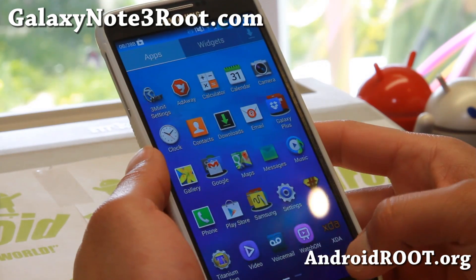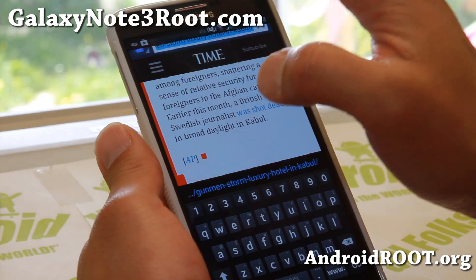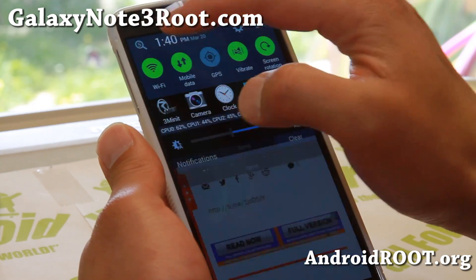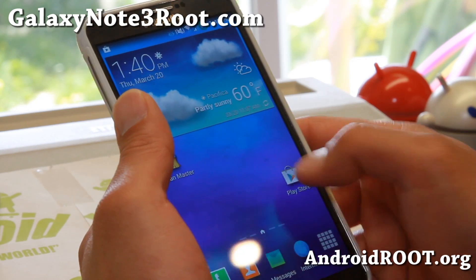It does have a home button hidden, so anytime in your app, if you open the status bar and hit up here, it should go to home. I'm not sure what happened there — let's open another app, Play Store.